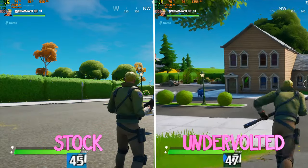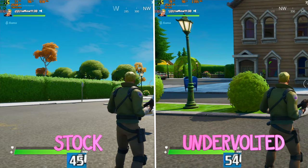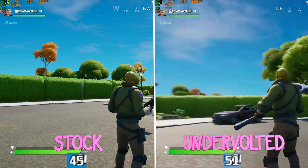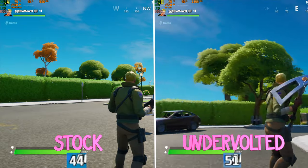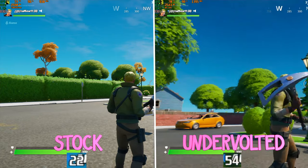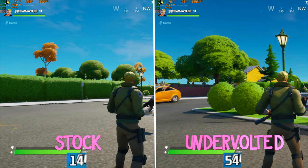Fortnite on the other hand is demanding enough to show an improvement. Without the undervolt, it started at 1080p with maxed out settings between 30 and 60 FPS, but after a few minutes there was again thermal throttling, which brought the FPS down to 12. With the undervolt though, the FPS stayed in the upper 40s and 50s.